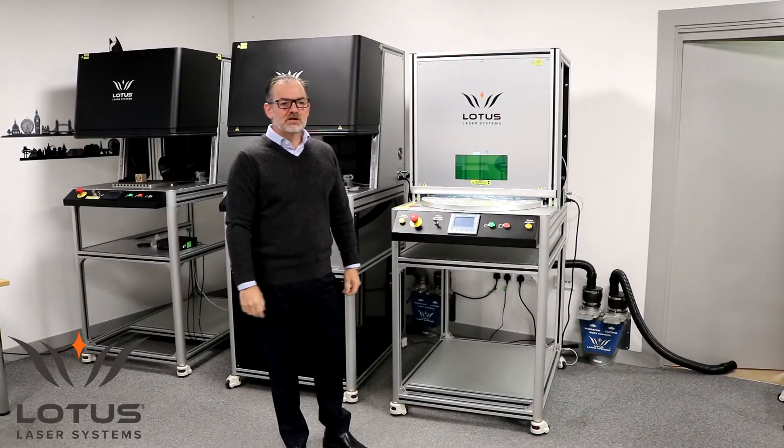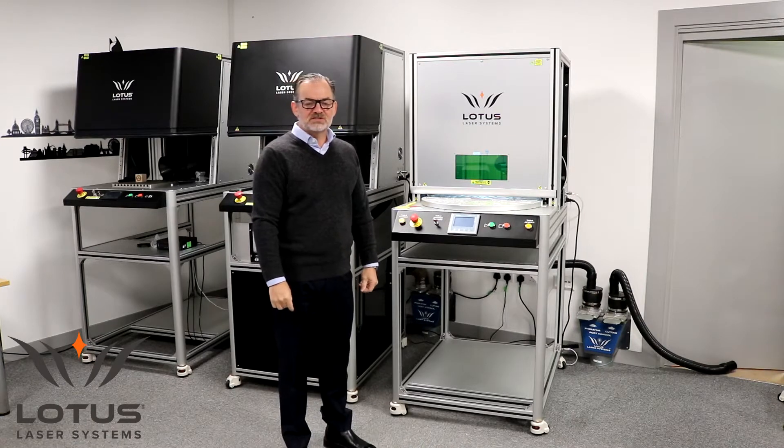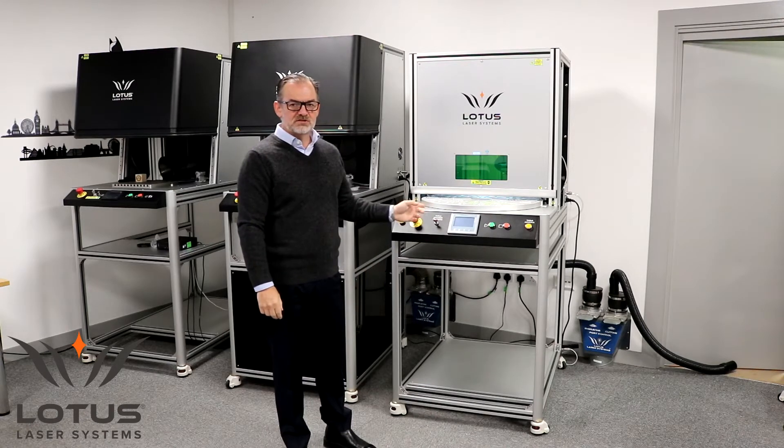Custom solutions are an increasing part of our business. In certain circumstances a standard off-the-shelf solution is not sufficient for the core application, and this is one such system.